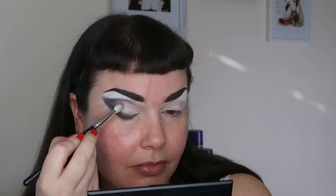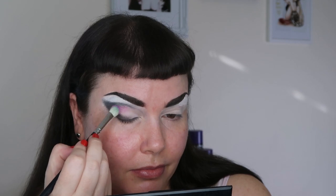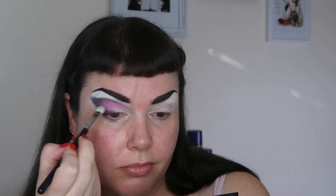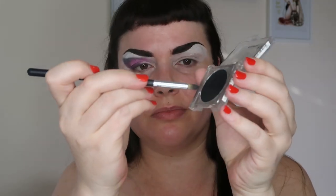Then I'm going to take this purple shade — a matte purple from the Sleek palette — take it on a little blending brush and just pack it onto my lid, mostly towards the outer corner of my eye, leaving the inner corner blank. Then I'm going to take this little pencil brush and some more of that black pressed pigment and really build up that wing, dragging it down to the lash line.